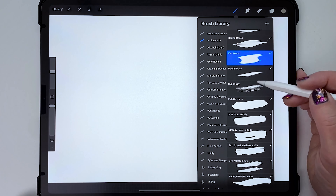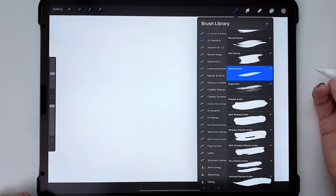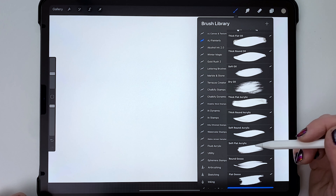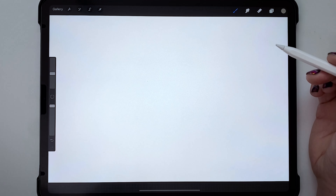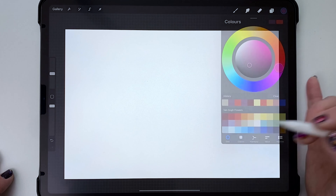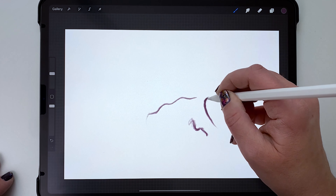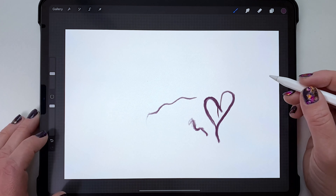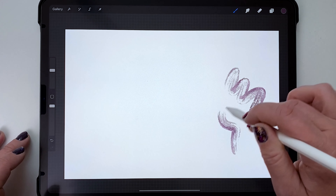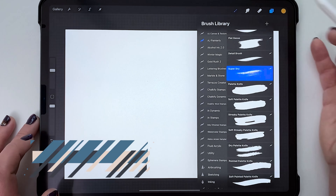After that we have the Detail brush and the Super Dry brush. I haven't labeled these as oil or acrylic because they can work with either — and honestly you can mix all the oil and acrylic brushes with each other freely. The Detail brush is for making small, precise details that still look like paint. The Super Dry brush has a very dry, paint-starved look.